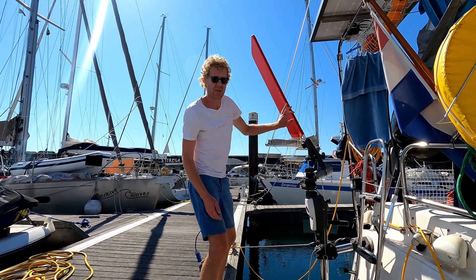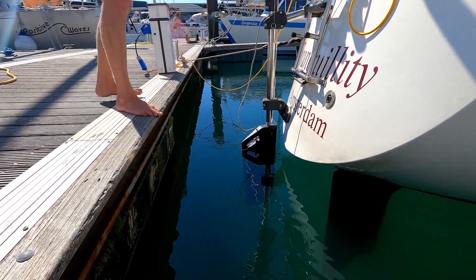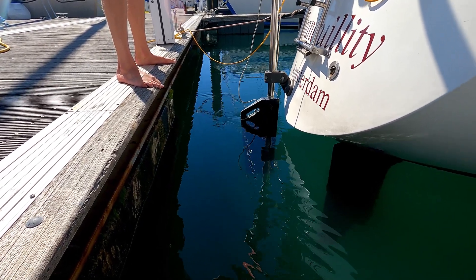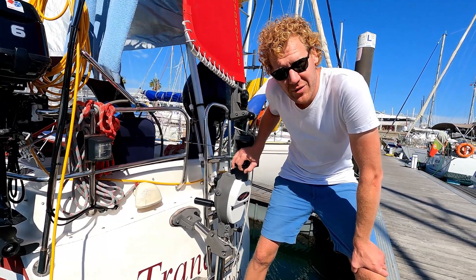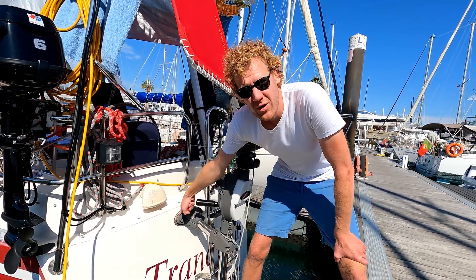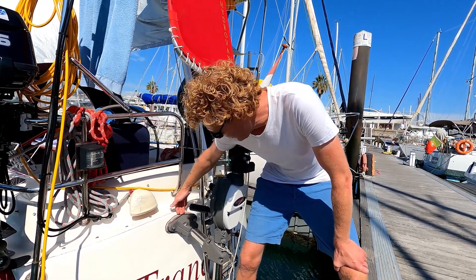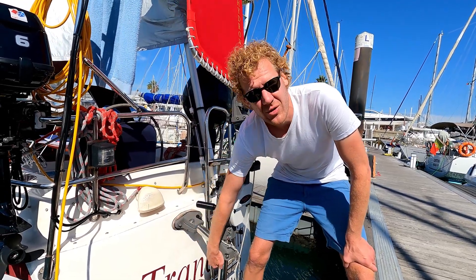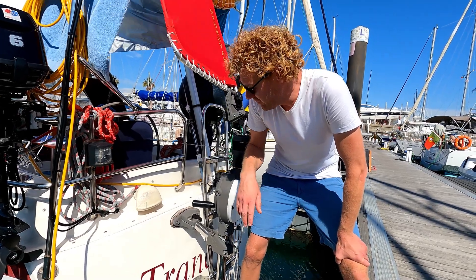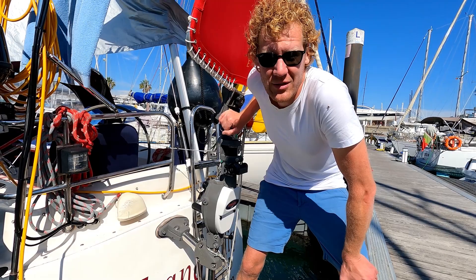The vane will always be turning your boat back on course. Here you can see the rudder moving while the vane goes in the other direction. Installation of the hydrovane can be done yourself — it's pretty straightforward. The one frustrating part is making the upper wooden block to transfer the load onto your hull, because it needs to conform to the shape of the back of your boat. That will consume probably a day of your time, and another day to install the vane itself.